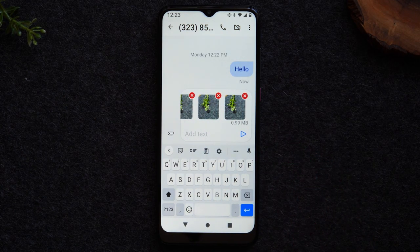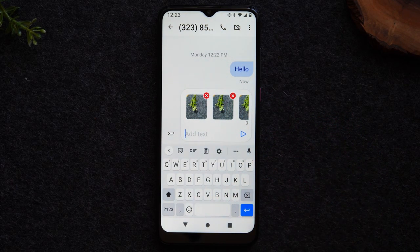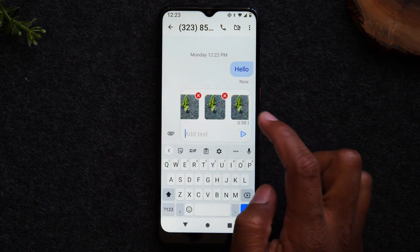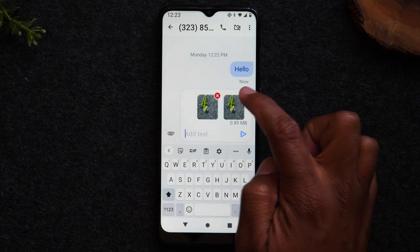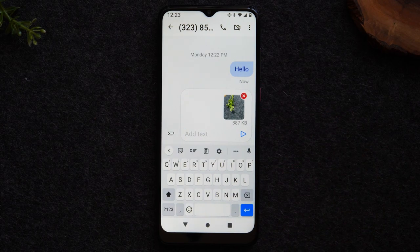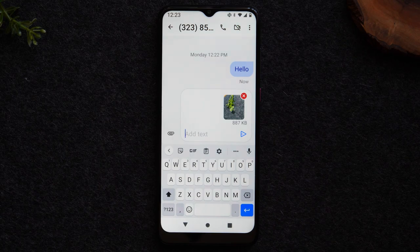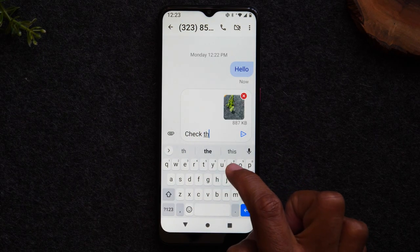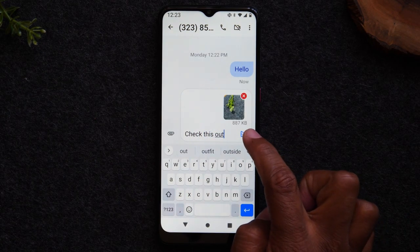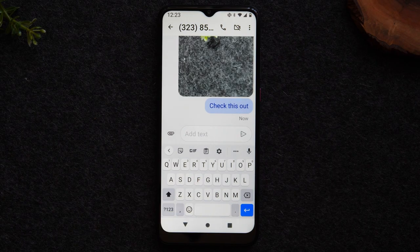Once you've selected your pictures, tap the checkmark in the upper right corner to attach them to your message. You'll notice little circles with X's — those allow you to remove a picture if you selected one by accident. After removing any unwanted pictures, you can hit the send arrow, or also add a text message like 'Check this out' and then hit the arrow to send it along with the picture.